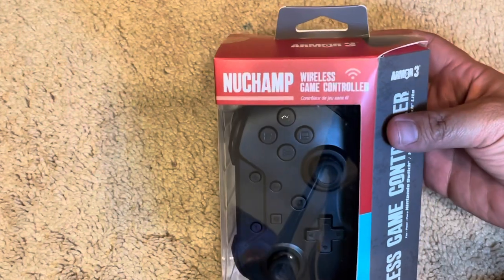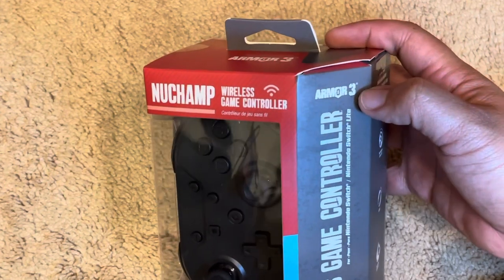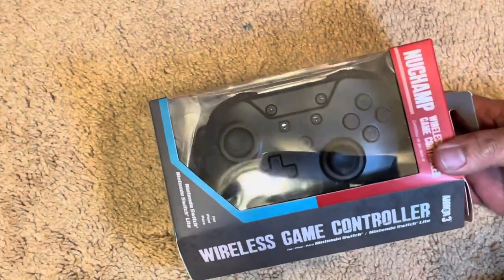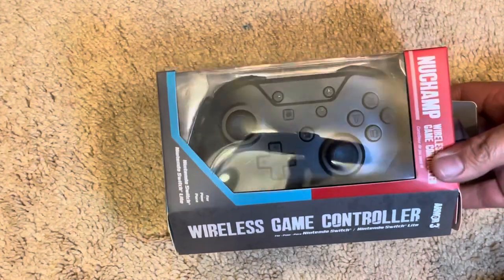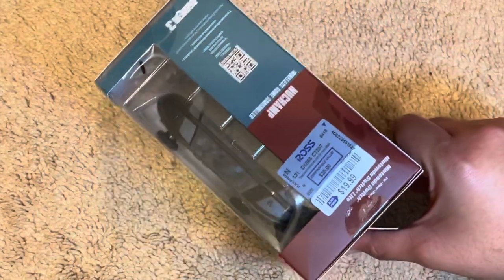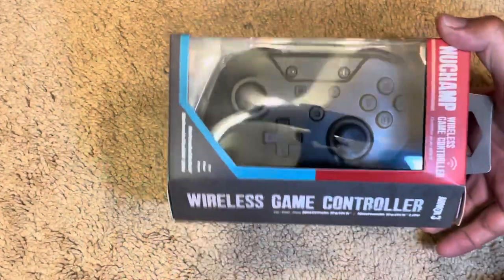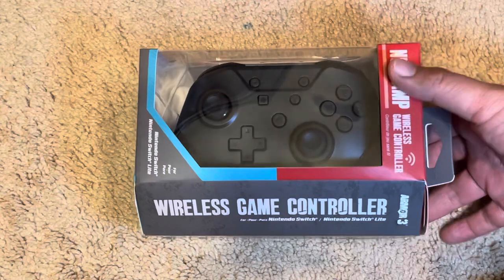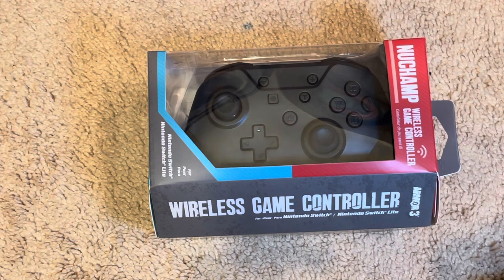It's called the New Champ wireless game controller by Armor 3. It's a Nintendo Switch wireless controller, and I was surprised — you hardly ever see wireless Nintendo Switch controllers out in the wild. I figured I'd pick this up. The price was $19.99, regular price $28. I figured this is just one of those cheap China-made controllers, but I'm not sure — I haven't opened it or tested it yet, so let's do that now.